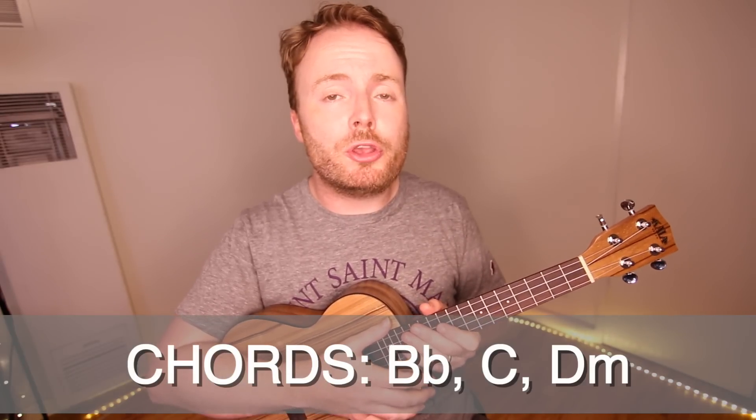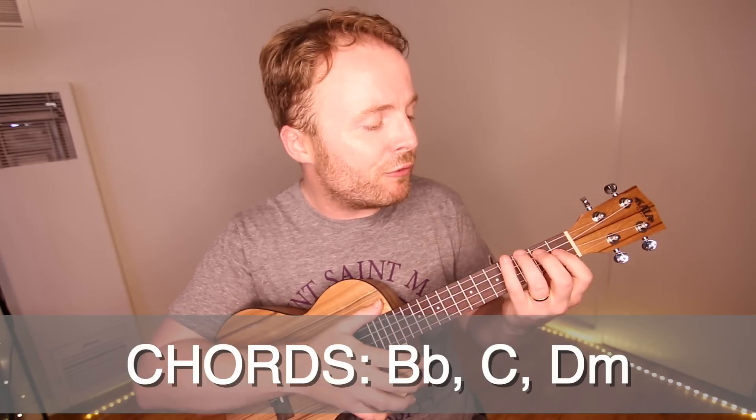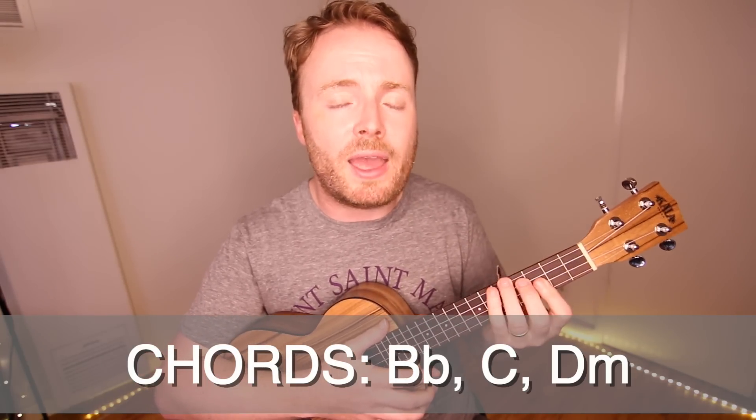Now basically, almost all the way through the song, you need to know the chords of B flat, C, and D minor. And I play them in a very special way, using bar chords for every single chord.